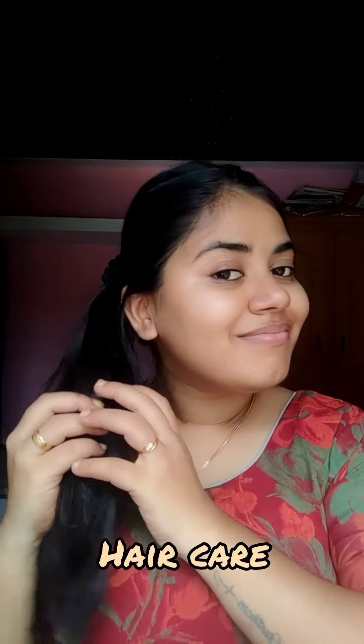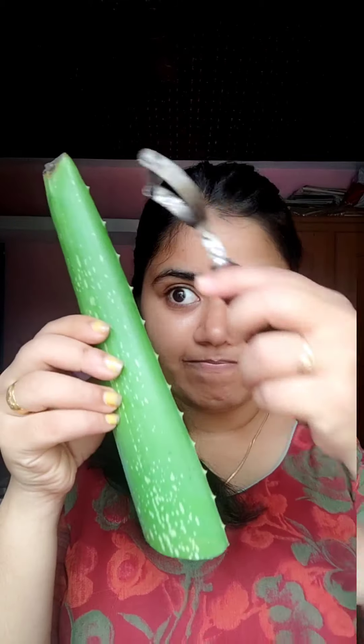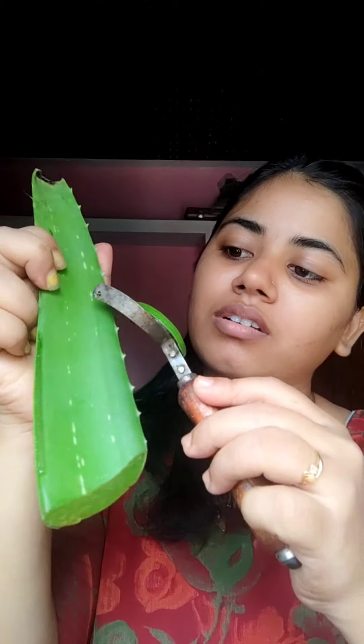Hi guys, I'm going to show you a hair care video. I'm going to show you how to do natural care. Welcome guys, I'm going to show you a very smooth, washable treatment — it is very important to keep it clean.